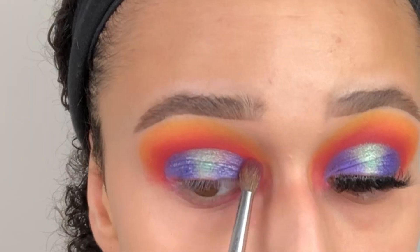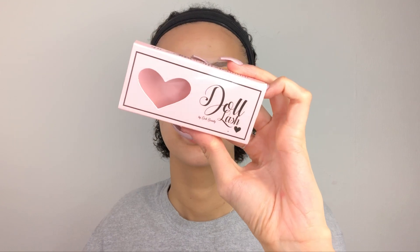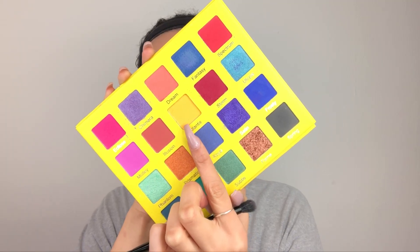We are now going to go in with Doll Beauty lashes in the style Ariana. And lastly we're going to go in with the shade Storm once again, adding that to our lower lash line, and then going in with Atlantis and also adding that to the lower lash line to create a mini gradient.